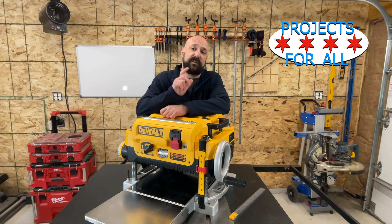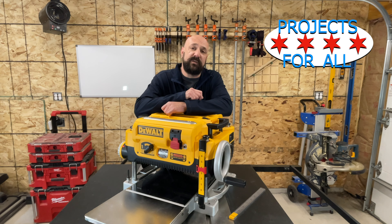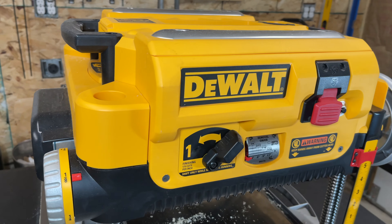This is my 15-amp, 92-pound, DeWalt wood cleaner, and today I'm going to review it for you.